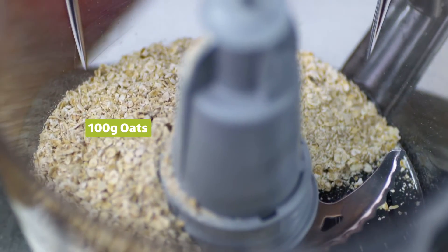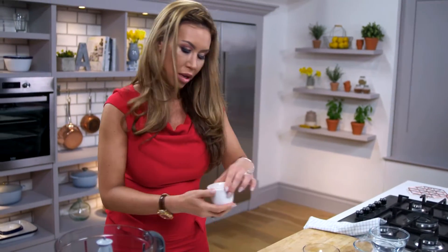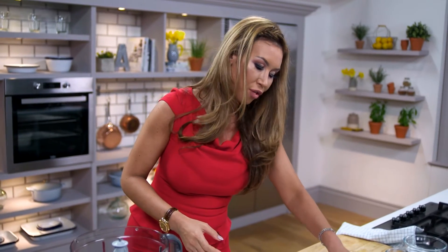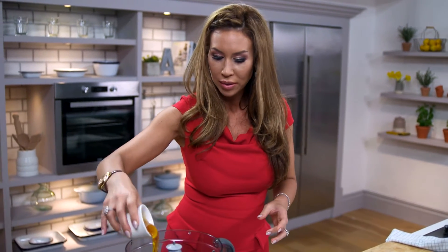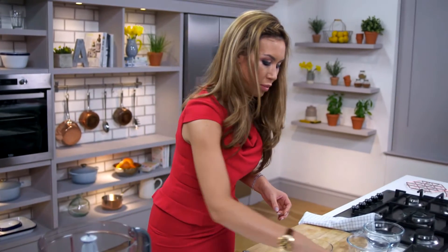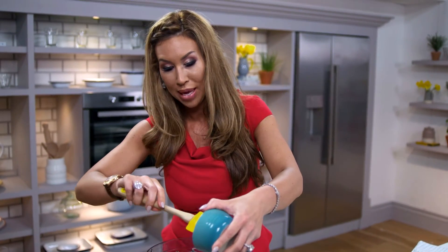I'll put my rolled oats in first — that's always great to keep your energy levels high. You don't have to use grounded cashew nuts; you could use grounded peanuts, macadamia nuts, or even Brazil nuts. Pop some of the coconut in now. You don't have to go for agave syrup — you could go for golden syrup, which is one of my favourites, or honey. Cashew butter, or I have used in the past, peanut butter.